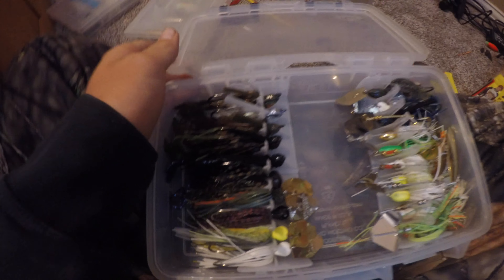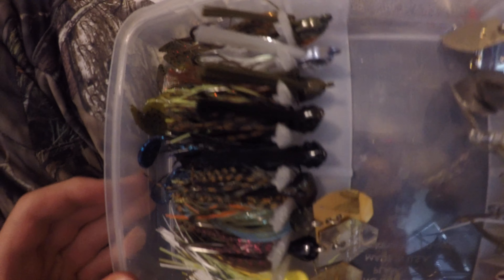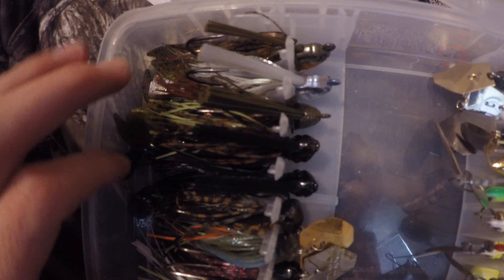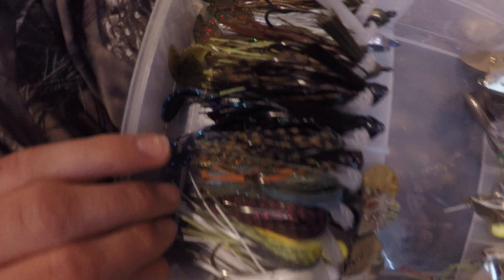So the first tackle I'm gonna go over — here is my spinner bait box. I use so many of these. And my jig box — you got jigs for every type of water: dirty water, clear water. The darker black-blue ones for dirty water, the more natural-colored ones for clear water.